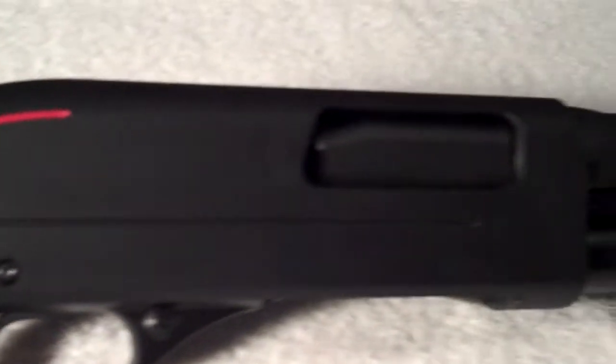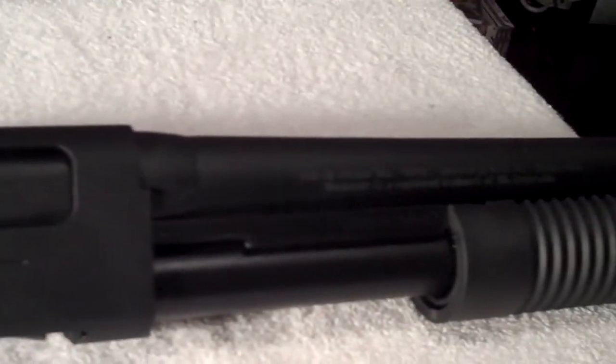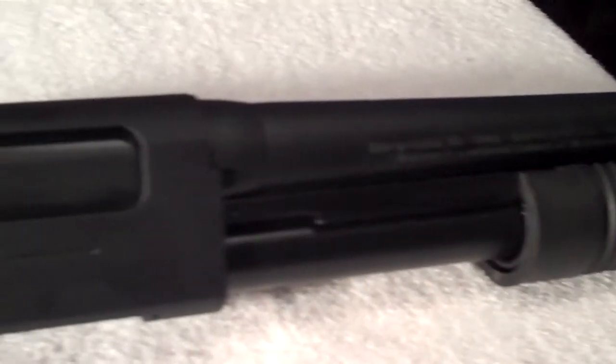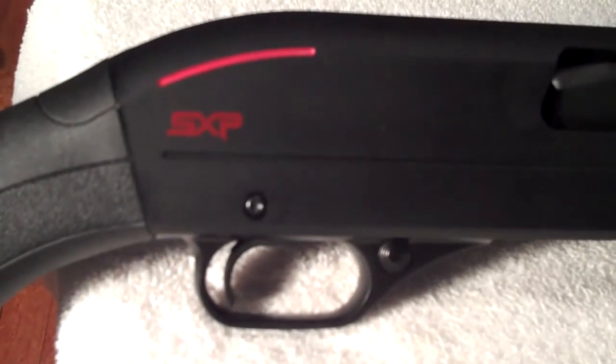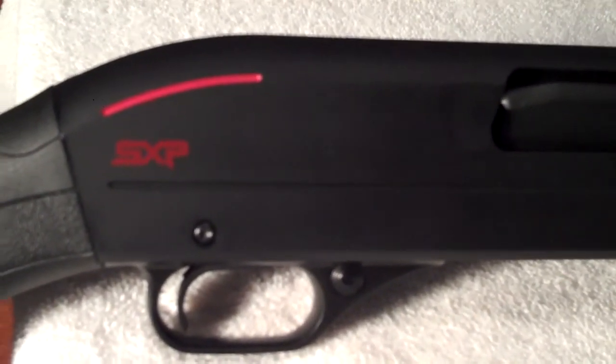I saw it in my local gun shop today. I actually went in looking for a Remington or a Mossberg pump, but he showed me this one and I really liked it — it felt good and had a good price. I hope to get out pretty soon to shoot it and I'll let you guys know how I like it. Thanks for watching.